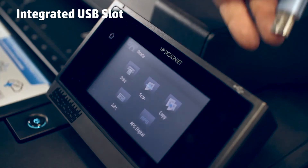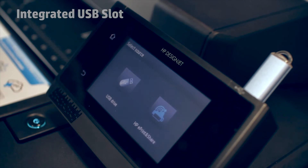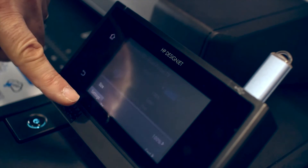The front panel display is equipped with a USB slot for walk-up USB printing. Simply insert your drive, push the print or scan button depending on which model you're looking at, and browse your USB drive to print and scan directly from in front of the printer.